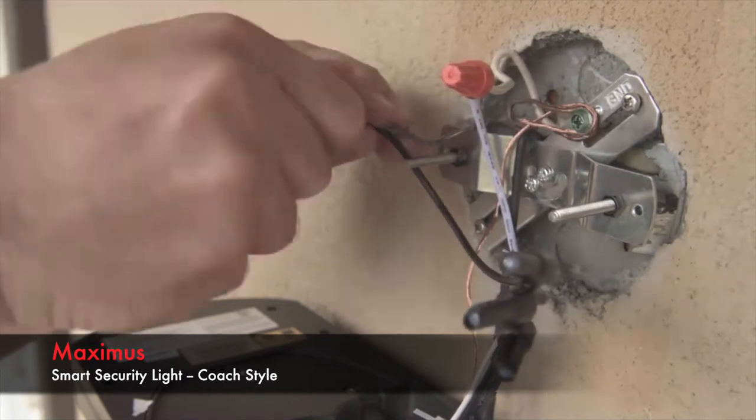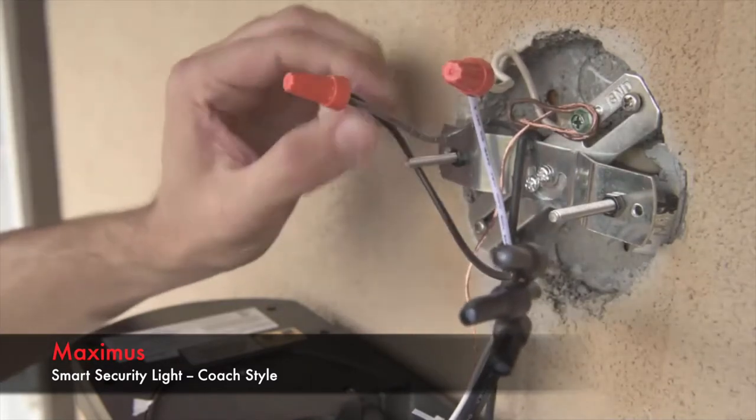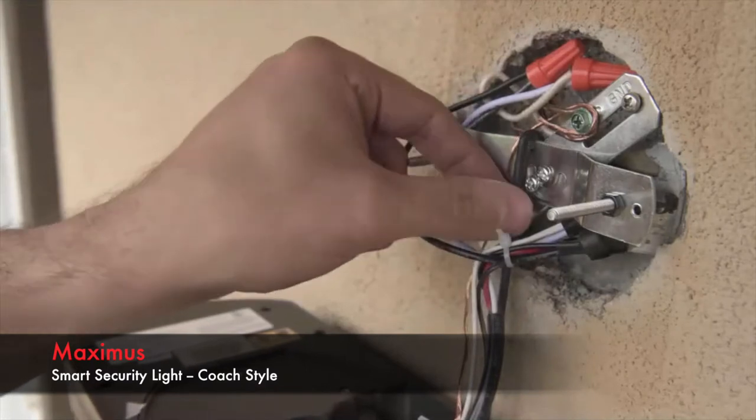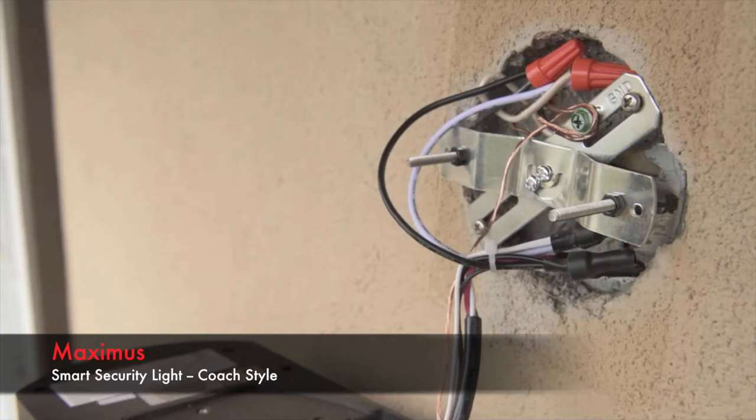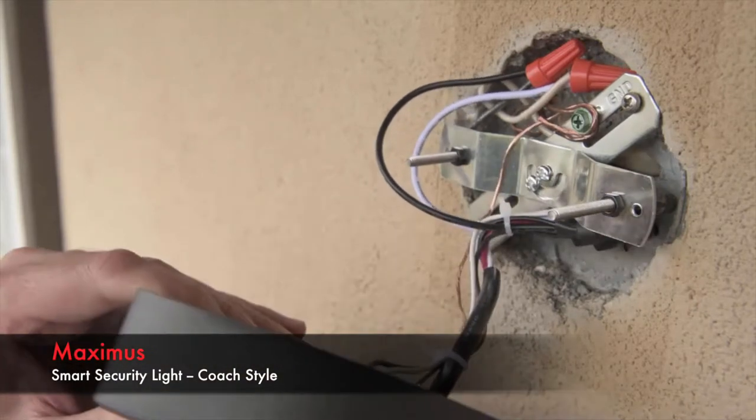If the color of your home's wires differs or you're unsure of how to proceed here, please consult an electrician. Now that the wiring is complete, it's time to remove the holding hook and mount your outdoor light to the wall.